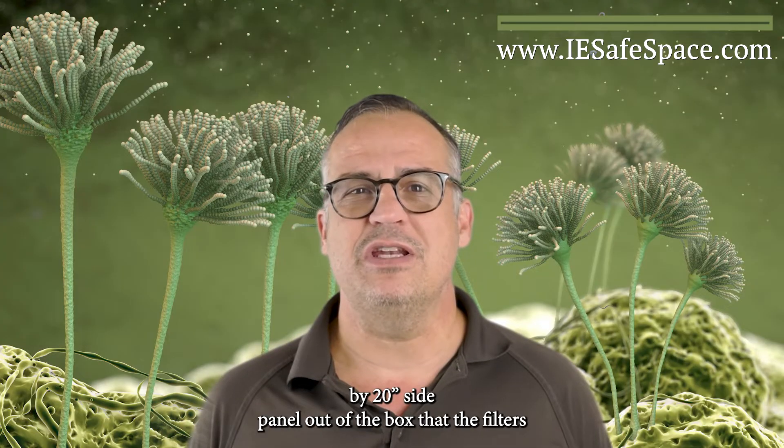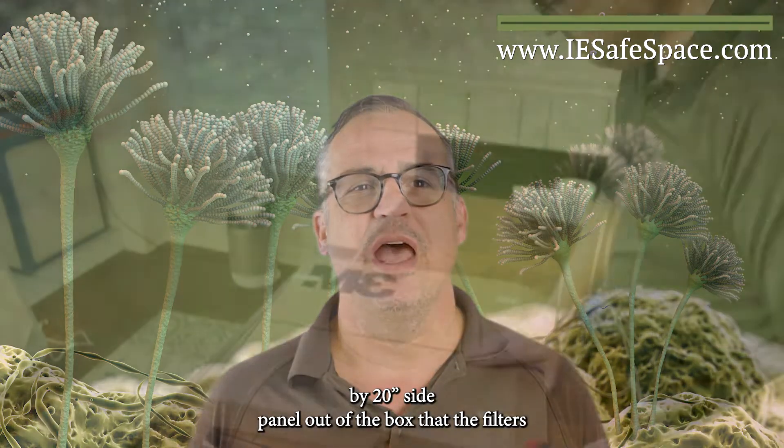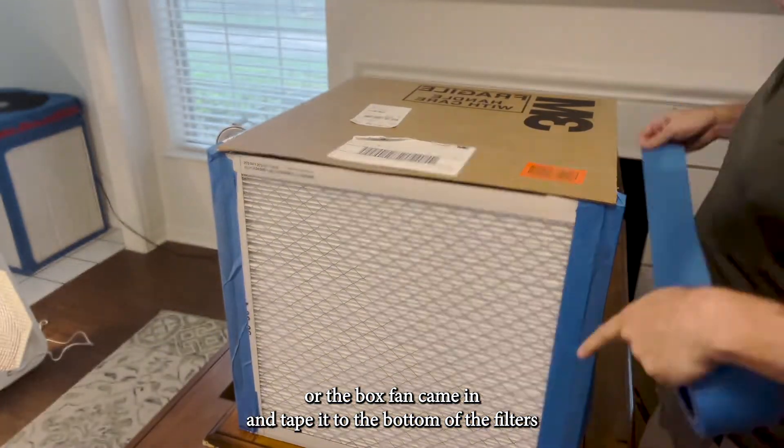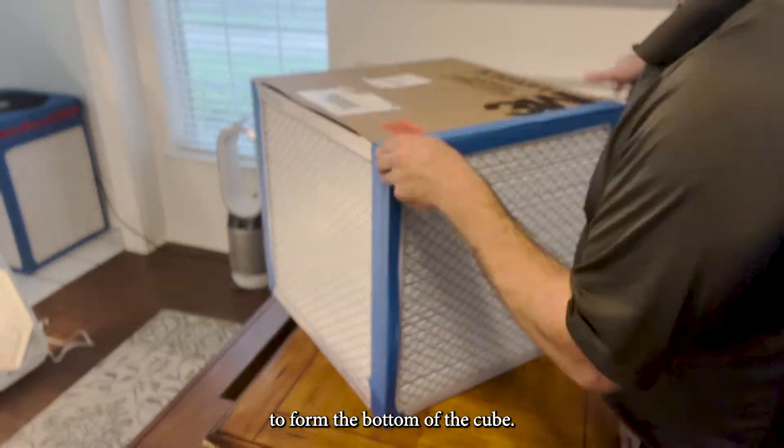Next, we cut a 20-inch by 20-inch side panel out of the box that the filters or the box fan came in, and tape it to the bottom of the filters to form the bottom of the cube.